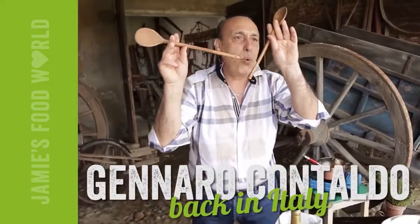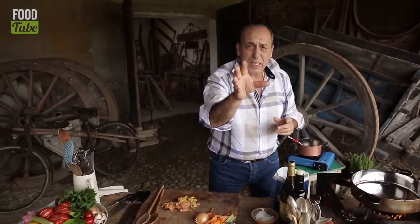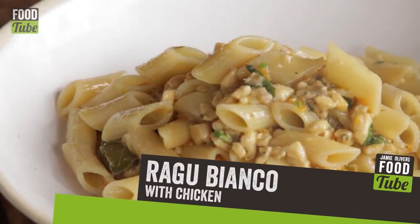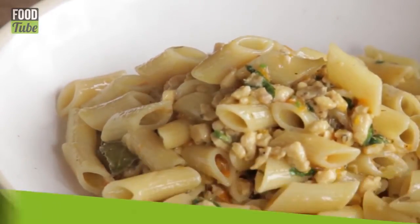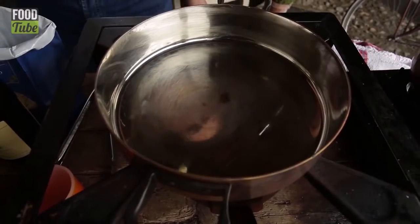I'm in Italy, you lovely people of Food Tube. I'm gonna make for you ragù in bianco — it is white ragù with chicken. White ragù? Why is it white? Because there is no tomato inside. So simple to make, you will love it.